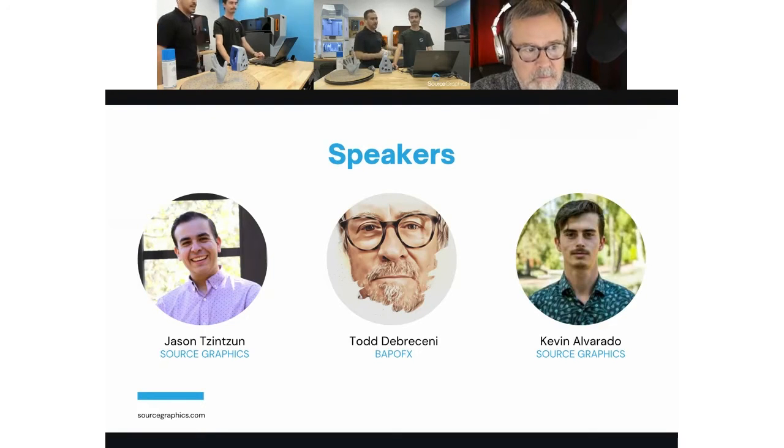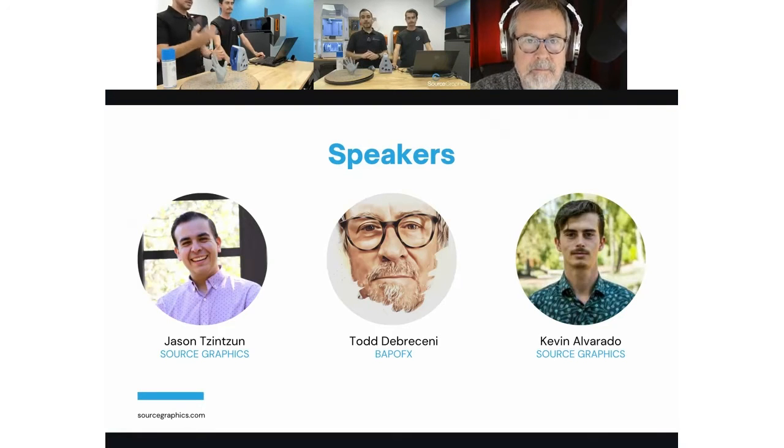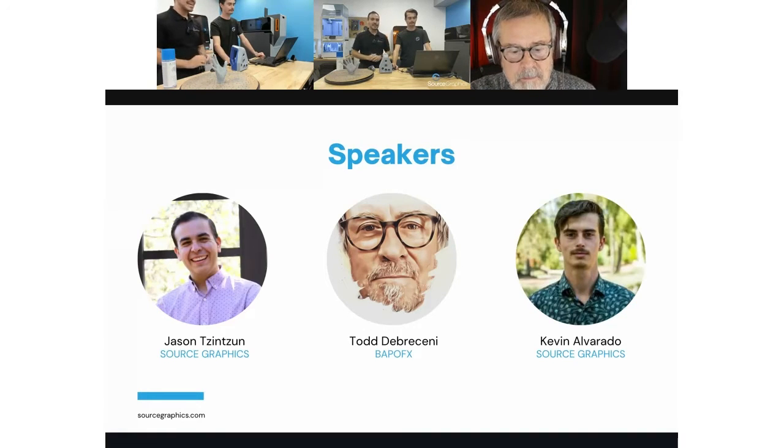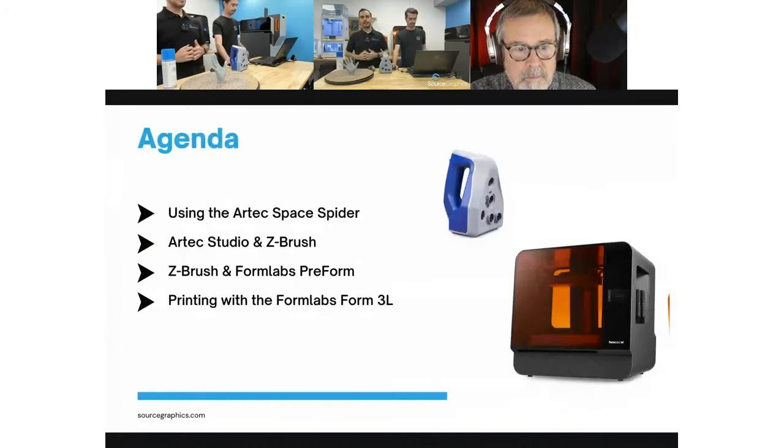Also on the call with us today is my colleague Kevin Alvarado, our 3D scanning expert. If you've purchased a 3D scanner from us, it's very likely you've talked with Kevin. Today we'll go into what it's like to use the Artec Space Spider — Kevin will briefly go over the Artec scanner portfolio, the use cases for the Space Spider, and then do a live demonstration.